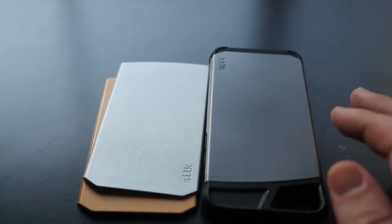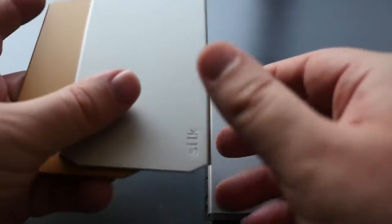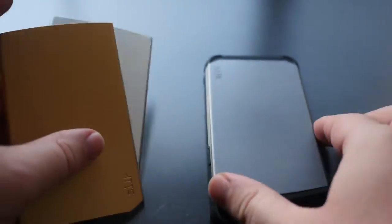You can get it with Prime shipping. These plates are interchangeable — comes with three plates. You get this gunmetal gray, you get a silver, and you also get a gold.